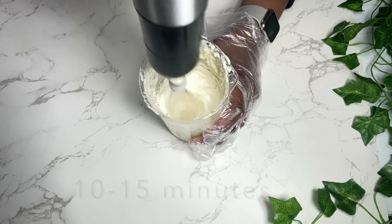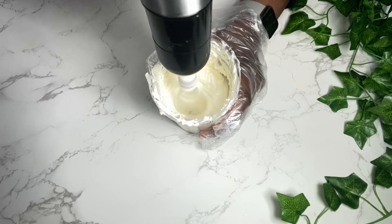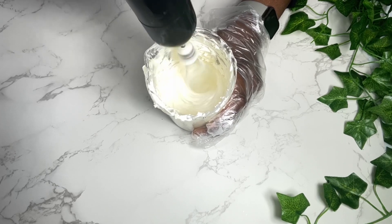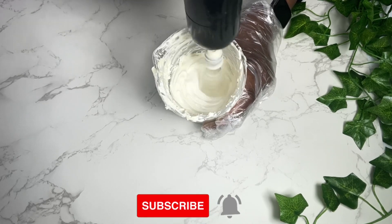Whenever I'm making my body butters or hair butters, I whip for about 10 minutes. You want to make sure you don't whip your body butter too much, so that way it does not deflate.